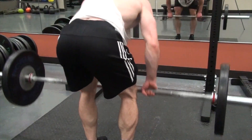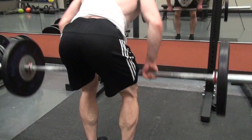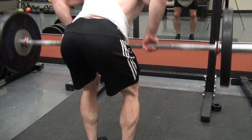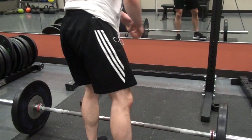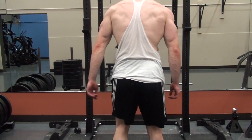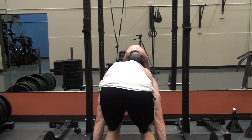And then you end up pulling to about your upper abdomen. You can see my elbows are out at about 45 degrees. You should get a nice squeeze through your upper back. And if you're not, that just means you're generating a lot of momentum and trying to sort of hump the bar, which is super common when doing any sort of row variation.